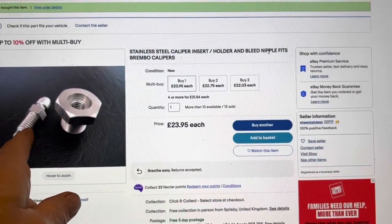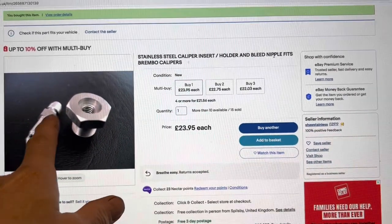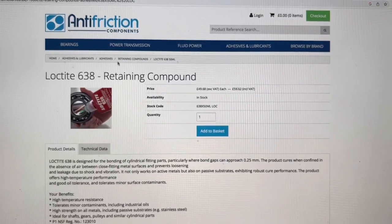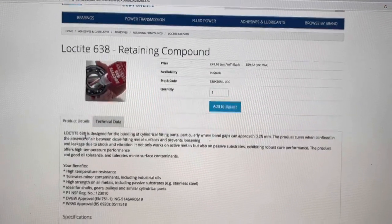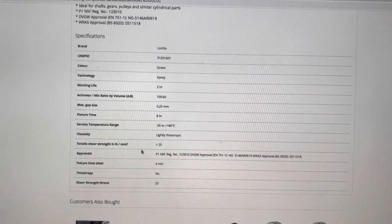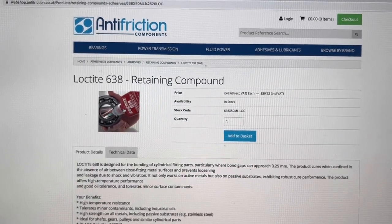If you've damaged the seat of your bleed nipple while drilling, one solution is to go to Shore Stainless on eBay — £23.95 for a stainless steel insert with its own built-in bleed nipple and seat, which comes with an aluminium crush washer. If you're making and gluing in a custom insert, use Loctite 638: it has very high shear strength and good tolerance for gaps between threads. Don't be tempted to use regular thread-lock red or blue — Loctite 638 is specifically the right product for this application.